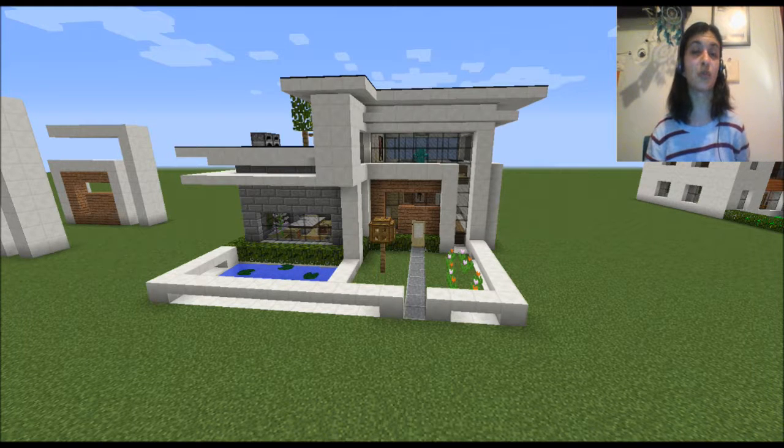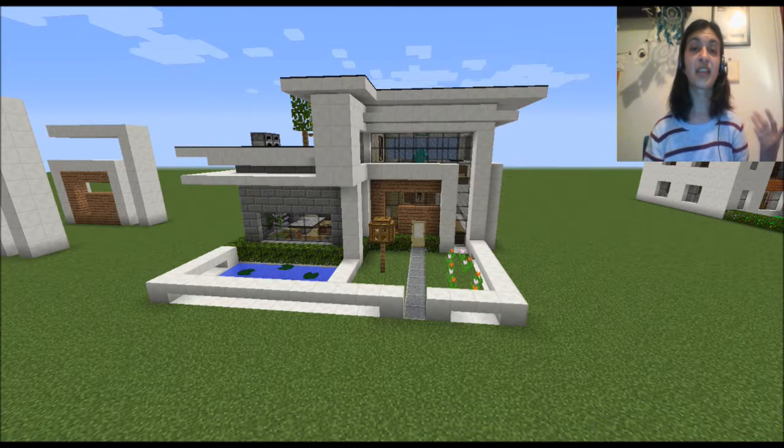I want to thank you guys very much for watching. I hope you enjoyed this. If you're new to my channel, feel free to subscribe, comment, and like if you want to see more. I'm going to keep doing tutorials and videos about modern houses in Minecraft like this in the future. They come out once a week, every Tuesday at 1 p.m. So stay tuned for that — thank you guys very much, I hope you enjoyed, and as always, I will see you guys next time.